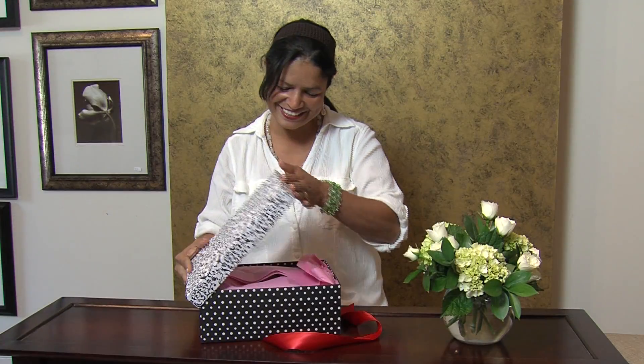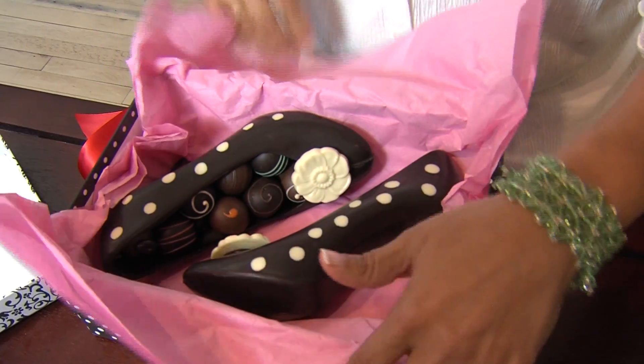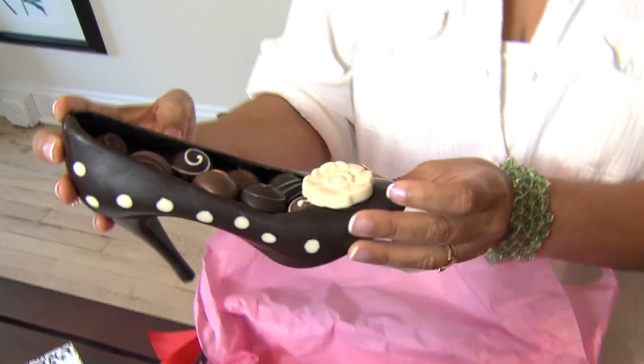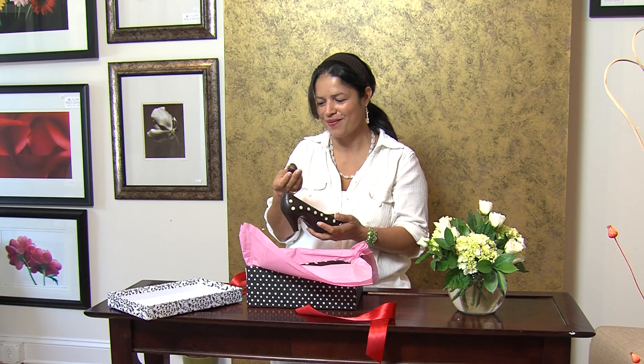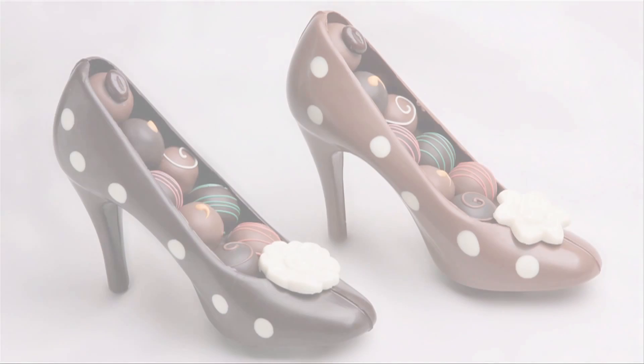I think the shoe makes a great gift because most women love heels and chocolate. Our customers buy it for all occasions including showers, birthdays, retirements, corporate gifts, and just for the love of shoes. So, thank you very much.